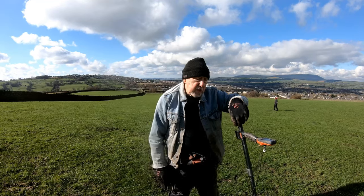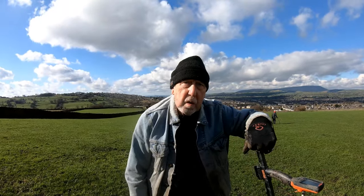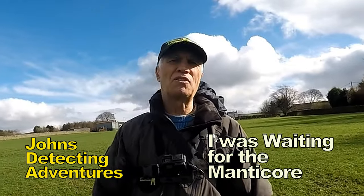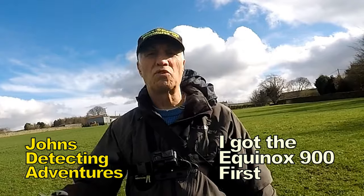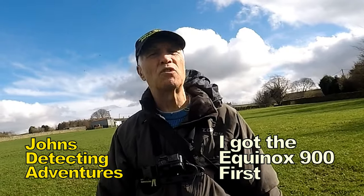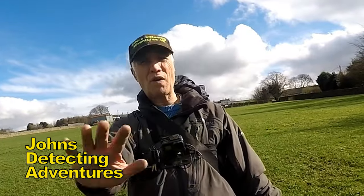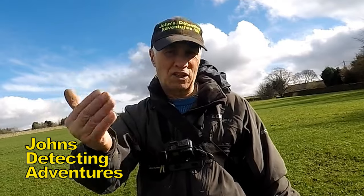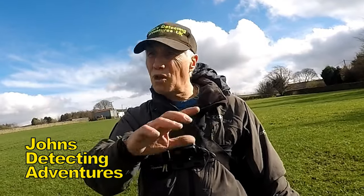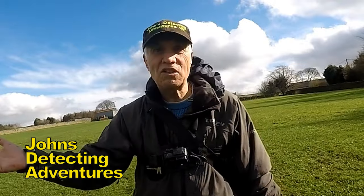While we're talking about machines, John, what's happened with your 900? You don't use it anymore. Well, what's happened is that I ordered the Manticore and it just wasn't coming — it was months and months and months waiting for it. So I decided to get the 900. I tested the 900 for six months. Brilliant. Cracking machine. Absolutely superb. I've got the large coil on as well, so I found loads of artifacts with it. Loved it to death. And then of course the Manticore came along.